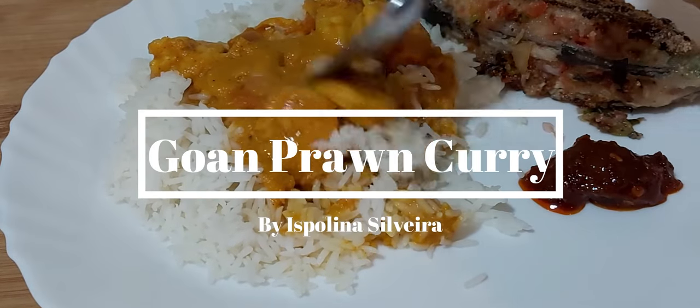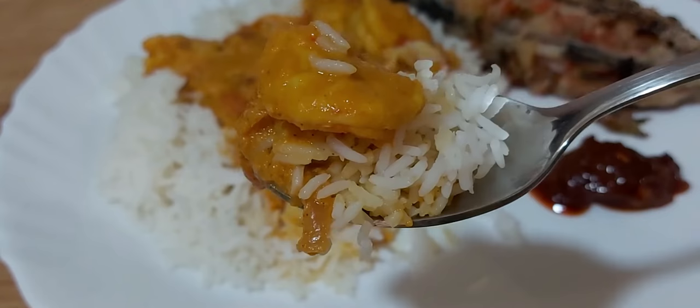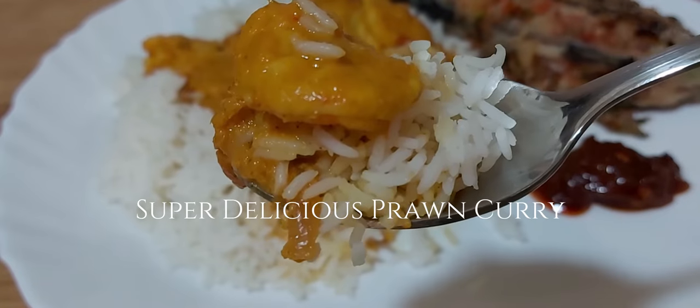Hello all, welcome to my channel. Today we are going to prepare Goan Prawn Curry, or as we call it in Konkani, Sunta Godin. So let's get started with the recipe.